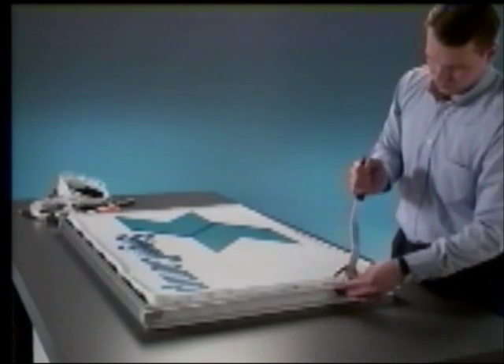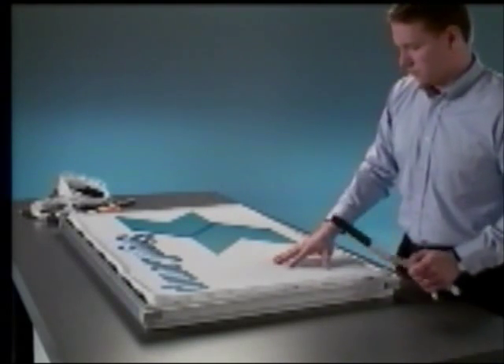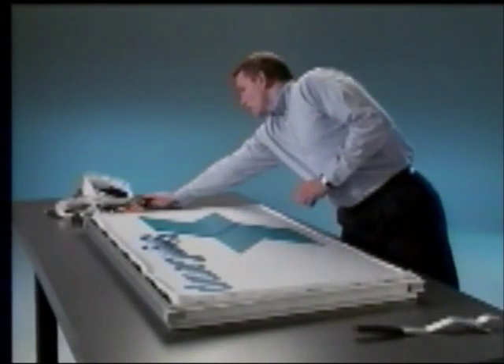Do not over tension the fabric. You simply want it flat and smooth, not tight as a drum head. If you apply too much tension, simply release the tension with a screwdriver and reapply the correct tension.